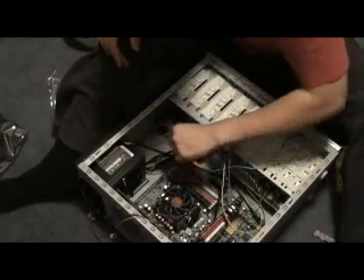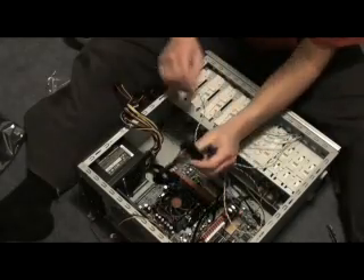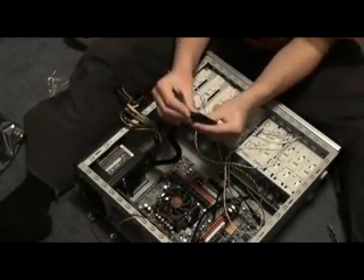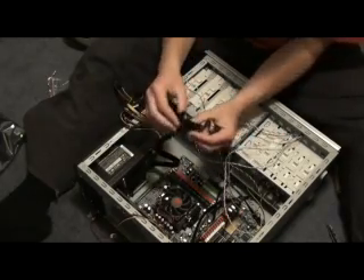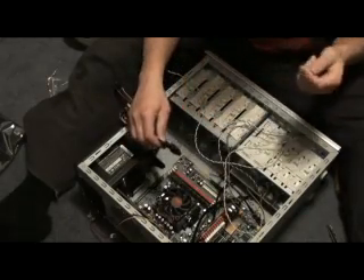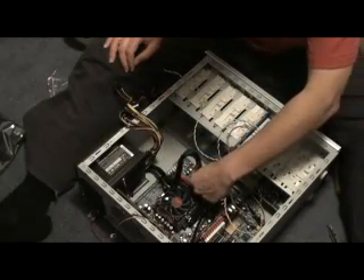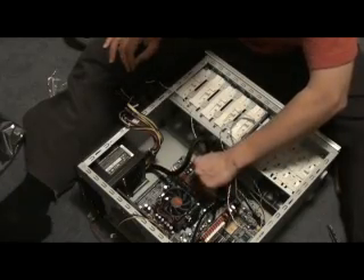Now what we have to do is connect up all these power cables. From your power supply you'll find this multi-pin plug — it might have a little one that goes with it. It has P1 written on it, meaning Power 1. There's a white socket — it's obvious where it goes. It can only go in one way, so plug it in.